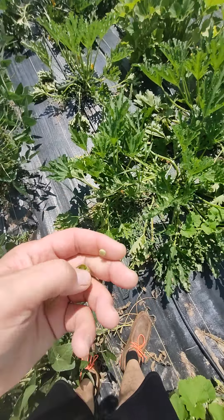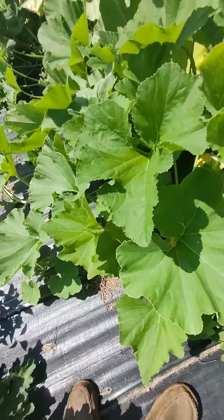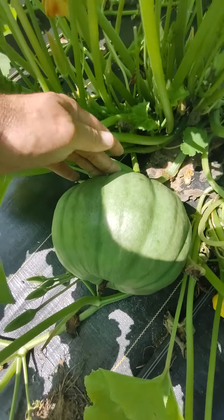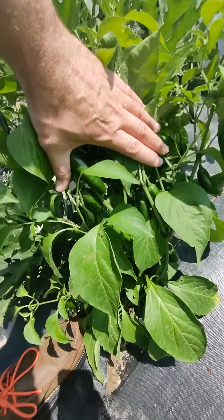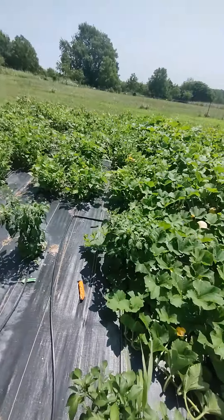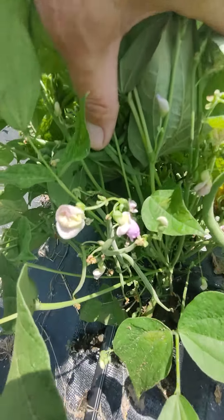Some zucchinis — that one's ready to pick. We've got some yellow squash. Oh look at this big Jardale hiding in here, that's gonna make a good pie right there. Jalapeños, look at those peppers. And green beans, which get picked today. They always have the most beautiful little flowers on them.